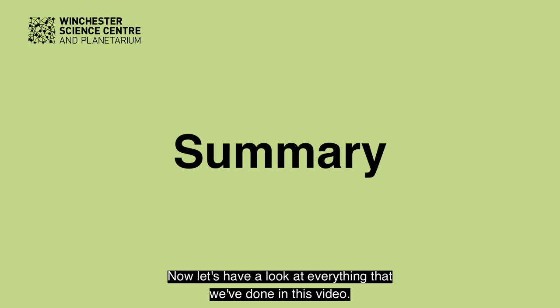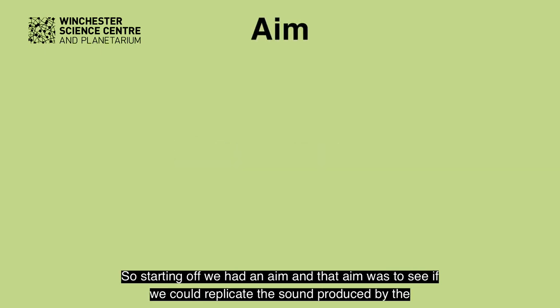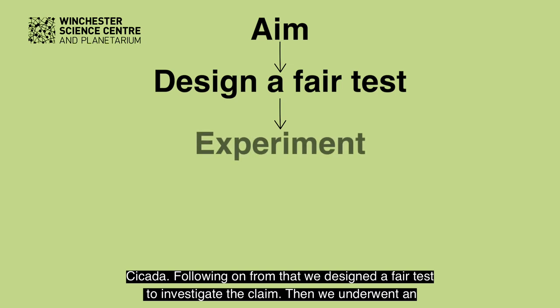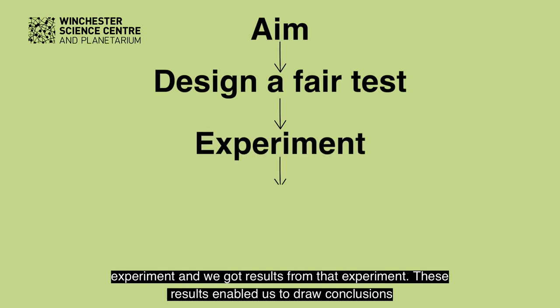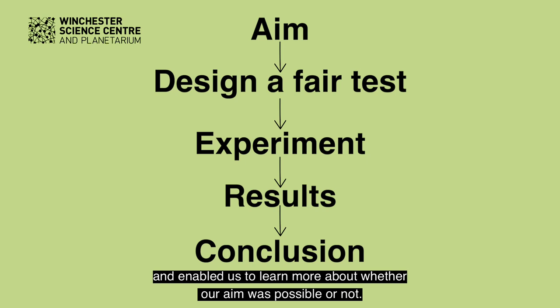Now let's have a look at everything that we've done in this video. Starting off, we had an aim: to see if we could replicate the sound produced by a cicada. Following on from that, we designed a fair test to investigate the claim. Then we underwent an experiment and got results, which enabled us to draw conclusions and learn more about whether our aim was possible or not.